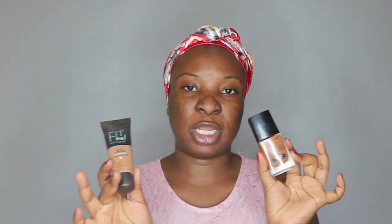What I love about these two foundations is they are both matte foundations, so they last longer — they last like the whole day. And then to apply my foundation, I'm using my flat top buffing brush.